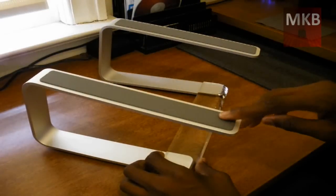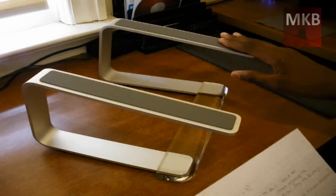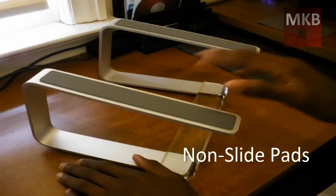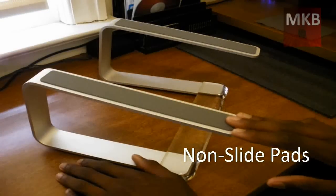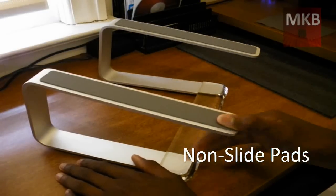On top you can see here are these two grippy parts that are basically what hold your laptop to the stand and help it not slide off. These are really tacky — they're made of rubber — and it's pretty well built.